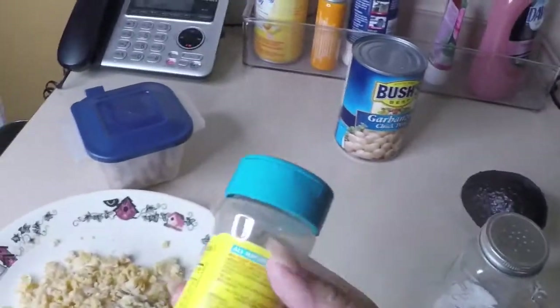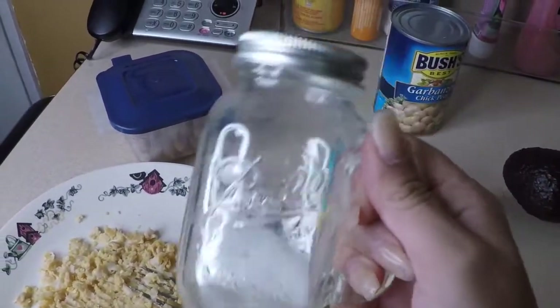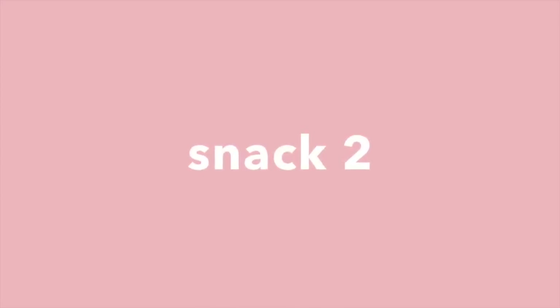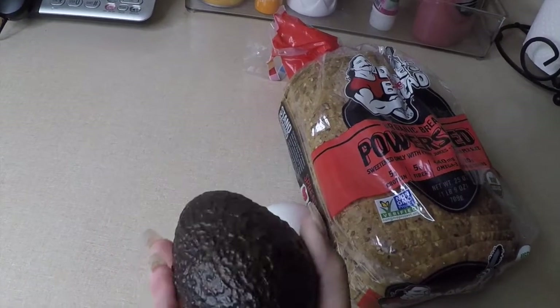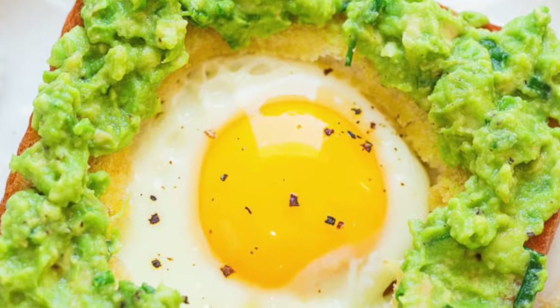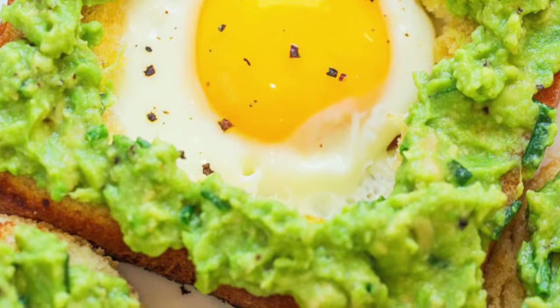Once you get that mixture all done, add a little bit of seasoning. I would put some Mrs. Dash right here — it's salt-free — and also some salt, throw that all over it, put it on the bread, and this is pretty much how it's supposed to look at the end: avocado toast with an egg on top. You've seen this everywhere. If you haven't tried it, you definitely should — it's amazing and perfect for breakfast. Super easy to make: just toast it, mush up the avocado on top of the bread, put the egg on top, and that's pretty much it.